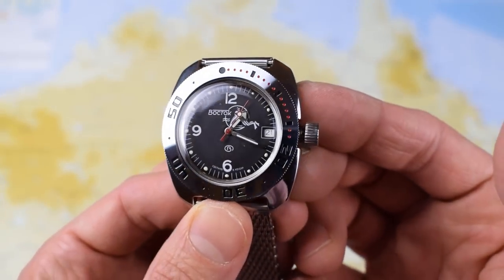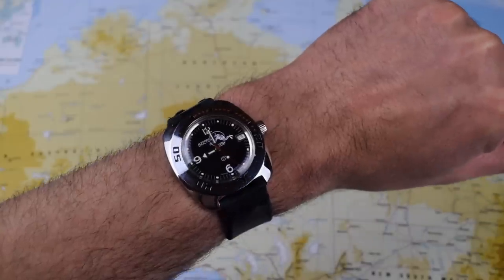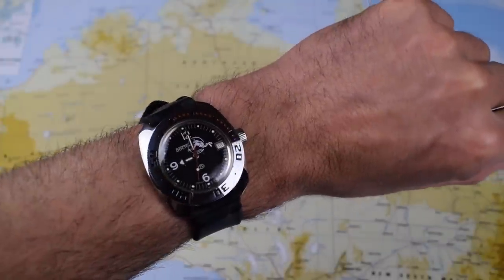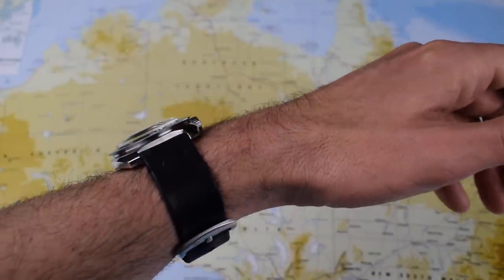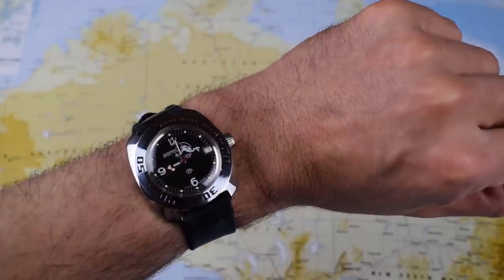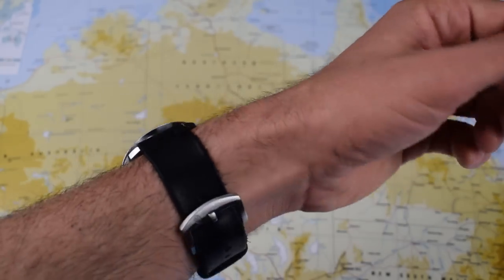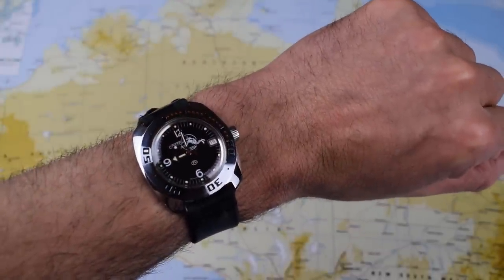I'm totally in love with this thing and already looking for my second Vostok. On my seven-inch wrist it sits just beautifully — a really comfortable watch to wear. I love the cushion case; I think it suits the overall feel of the watch. There are plenty of other case options available, some slightly smaller with 18mm lugs. If you have a smaller than seven-inch wrist, I'd recommend looking at one of those. I think this thing is a bit of a strap monster, as I'll now demonstrate.